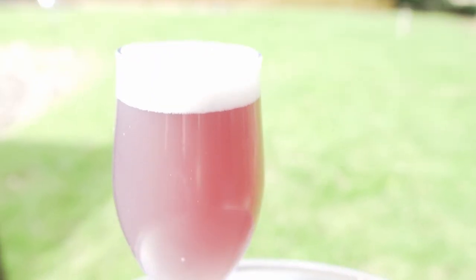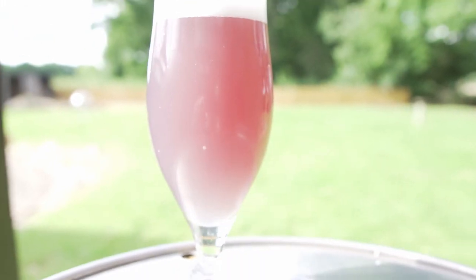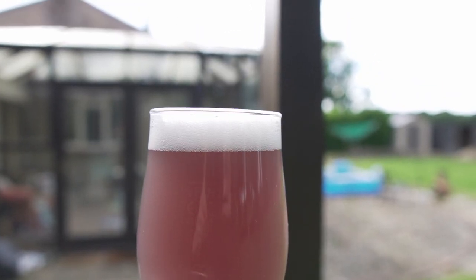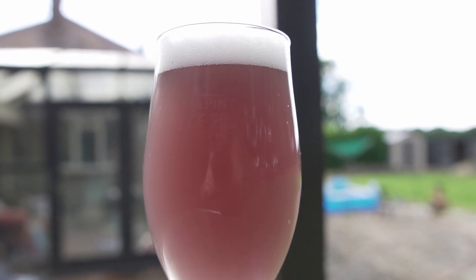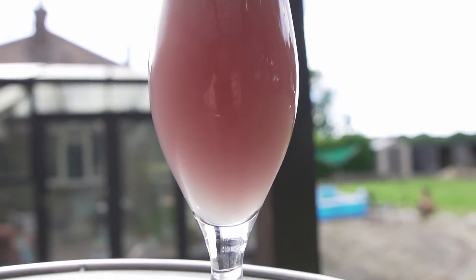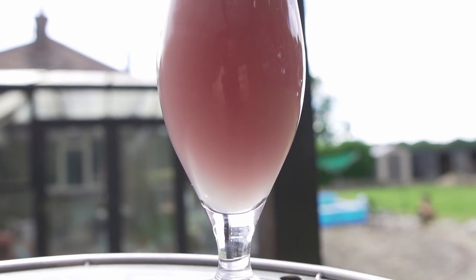Just before the acridity hits, I think it tastes really nice. It tastes floral, sweetish, quite delicate and quite light. And then that tannic thing kicks in, my tongue dries out and it's just not very nice. If you could take that out, I feel like that would actually be a really, really nice drink. There's a nice bit of balance in there. The hops actually don't taste that awful.